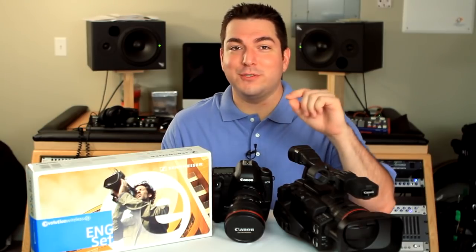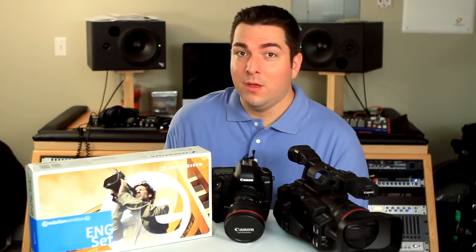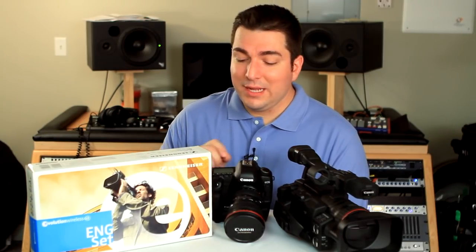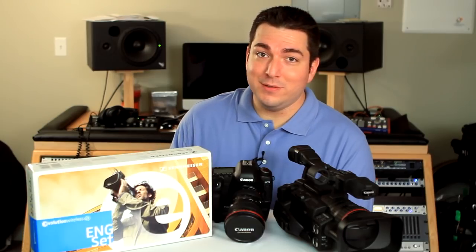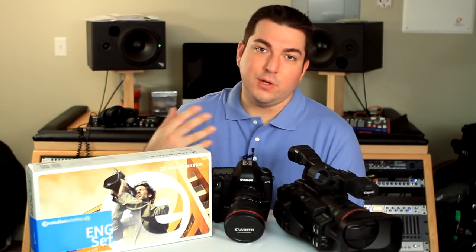Hi, I'm Ben with Sennheiser. I'll be the first to congratulate you on the purchase of your brand new Sennheiser portable camera wireless system. Perhaps you just bought a system or maybe you're looking at buying one. In either case, we're going to go through some of the components, show you what they look like, how they work, how to set it up, and answer any questions you may have.